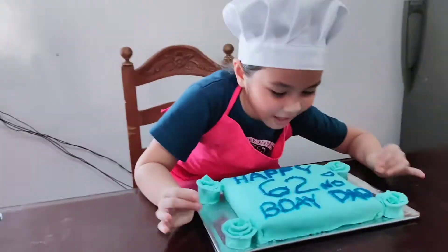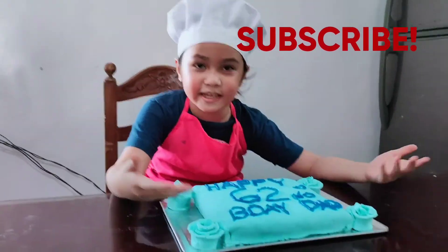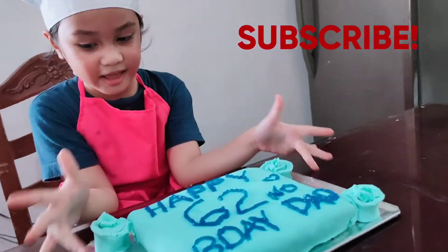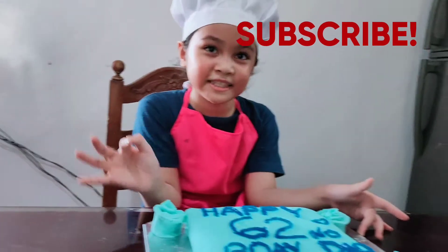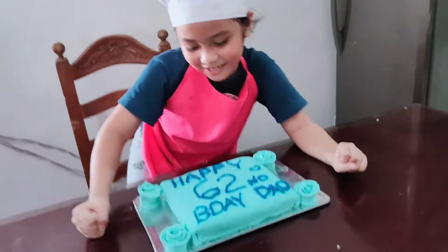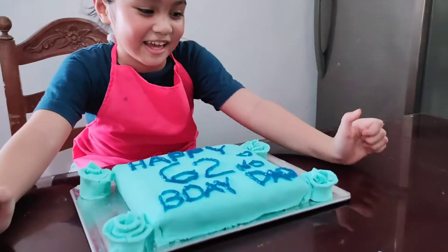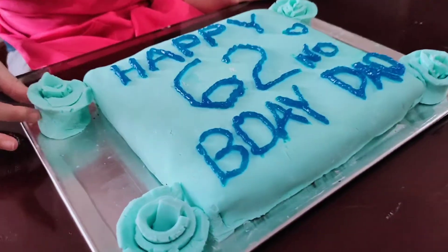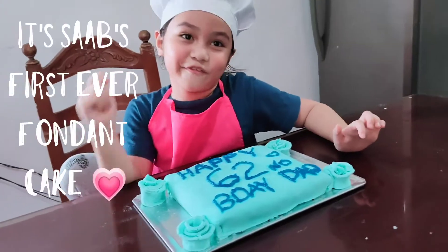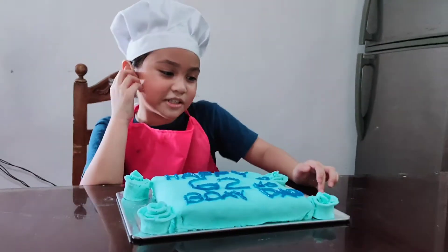I hope you like it guys. We already put the fondant on the cake — by the way guys, we already poured the cake into this place, you don't see it because it's under it. And look at these roses! Happy 62nd birthday grandpa, I hope you like this. And by the way guys, this is my first ever fondant cake — it's just nude — and I want to taste it!